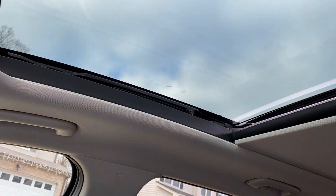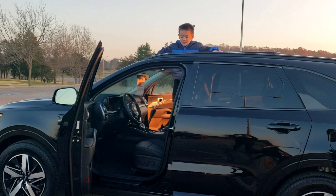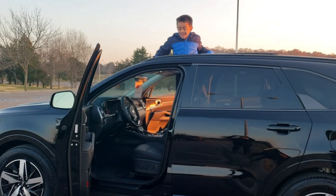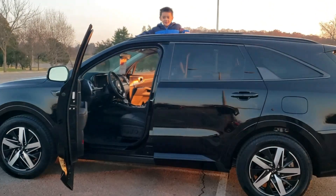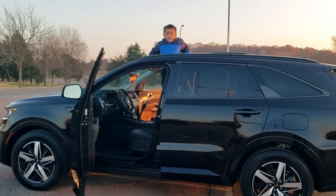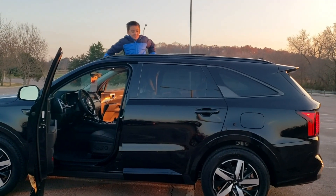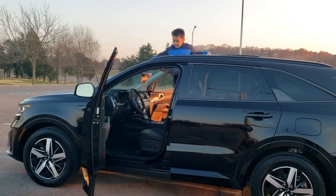It's pretty snazzy. Do you like it? Yeah — this is better because we can open the sunroof. That makes it better.